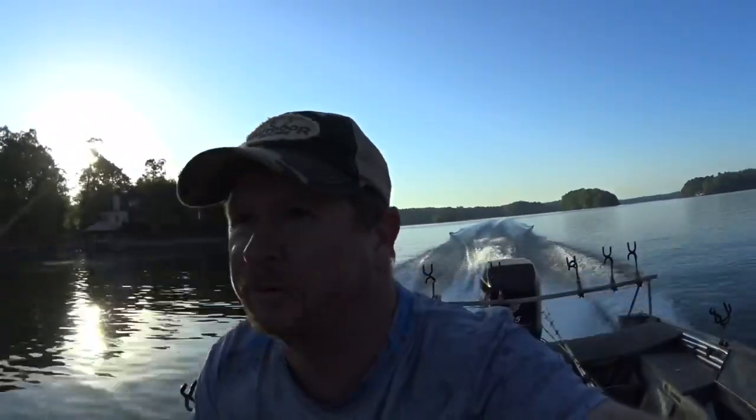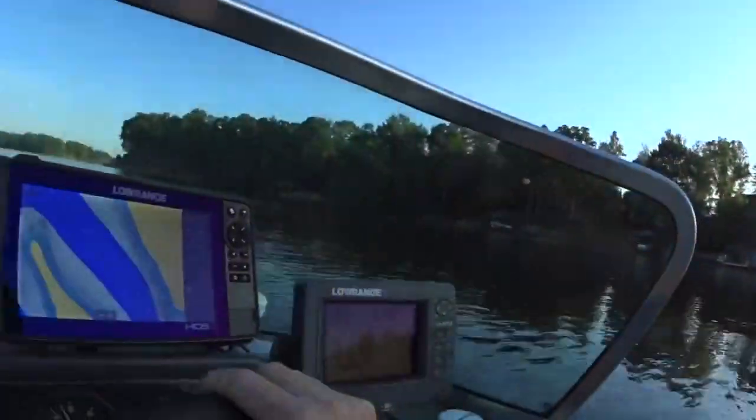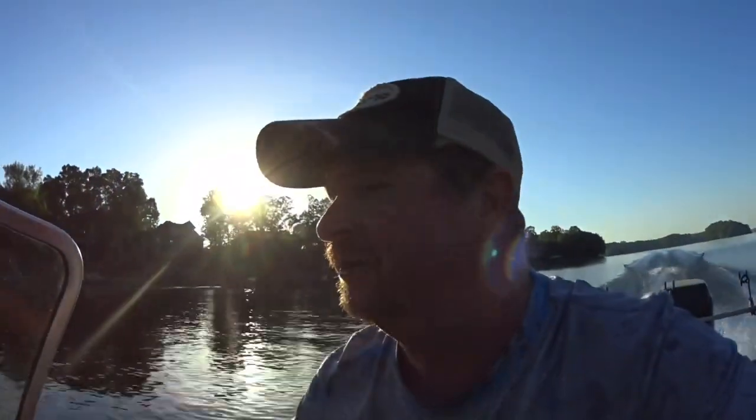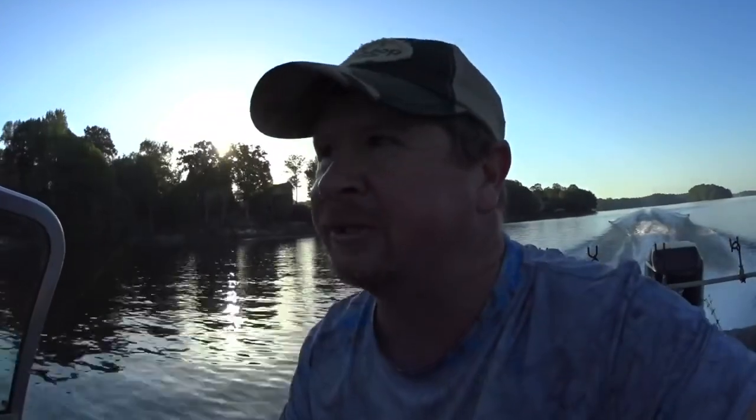Well, here we go, going to give it a little shot this morning, a little re-robo on Lake Norman. Just going to try my new depth finder out. I don't know, seems to be working, but I put it on myself so we don't know how that's going to go. I'm up here on one of the normal spots and I'm going to try a couple of new things. I've got to go home and mow some grass, so stick with us and see what we can do.